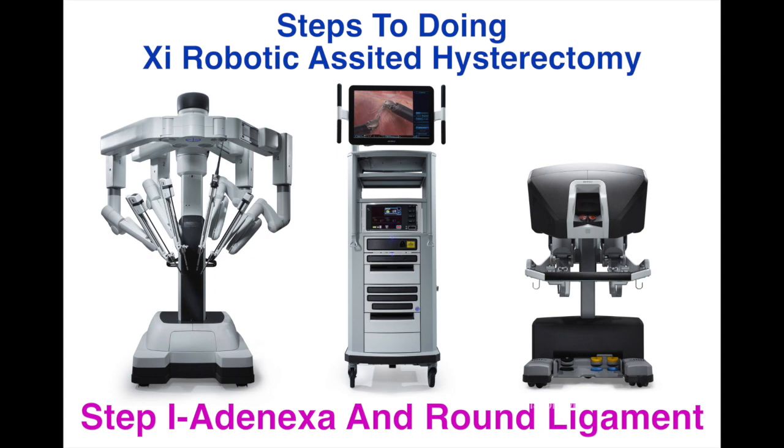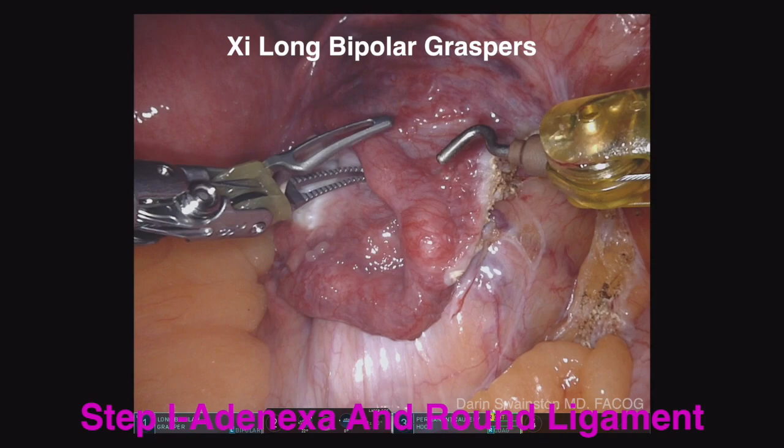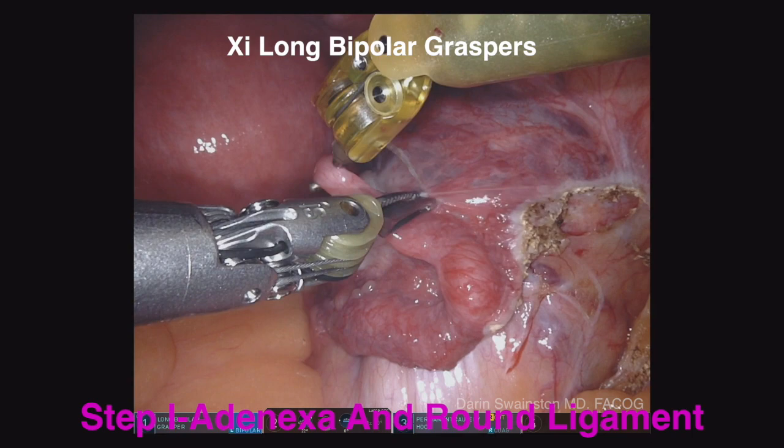I've divided XI robotic hysterectomy into five or six separate segments. Step one is the adnexa and round ligament, and it starts by first taking the salpinx by grabbing in the middle of it and pulling up.